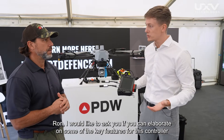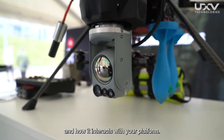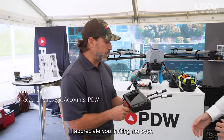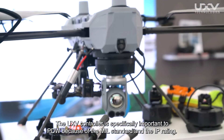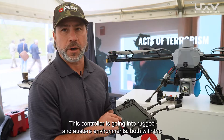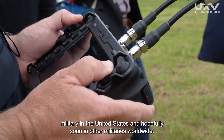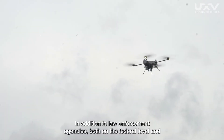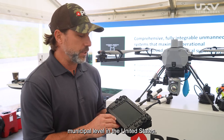So Ron, I would like to ask you if you can elaborate on some of the key features for this controller and how it interacts with your platform. The UHV controller is specifically important to PDW because of the MIL standard and the IP rating. This controller is going into rugged and austere environments, both with the military in the United States and hopefully soon in other militaries worldwide, in addition to law enforcement agencies, both on the federal level and municipal level in the United States.